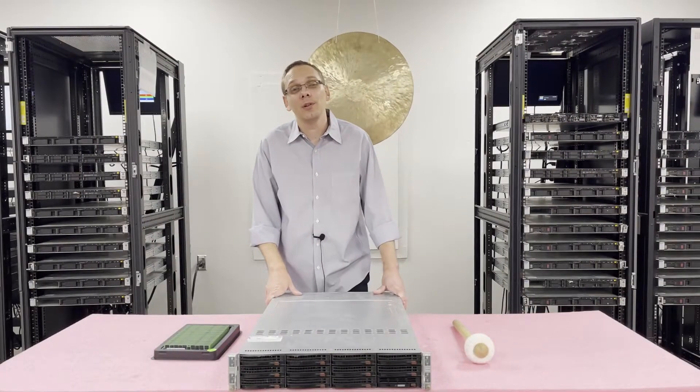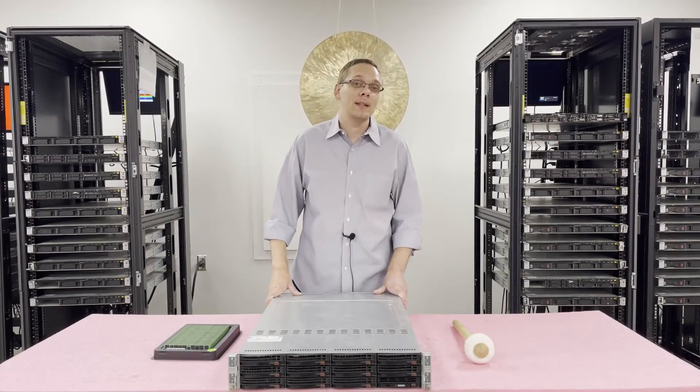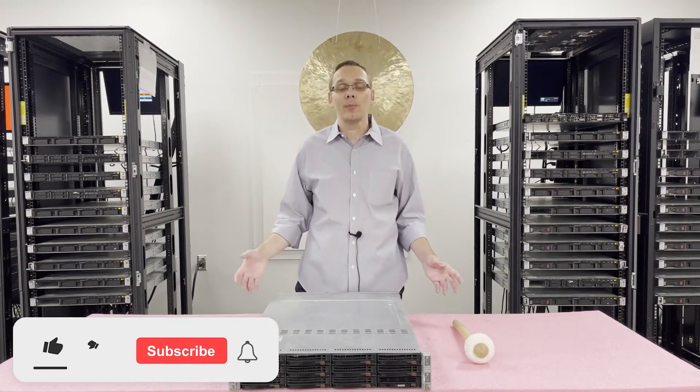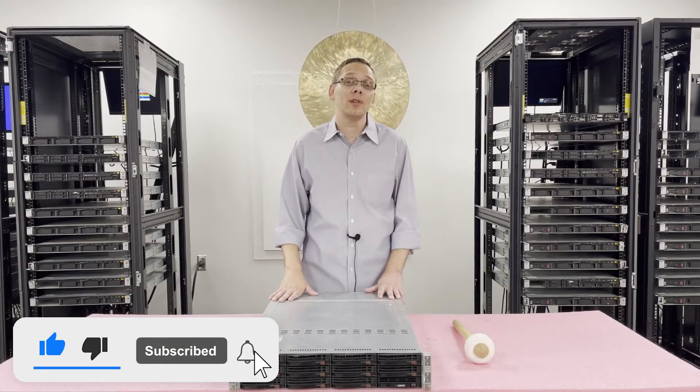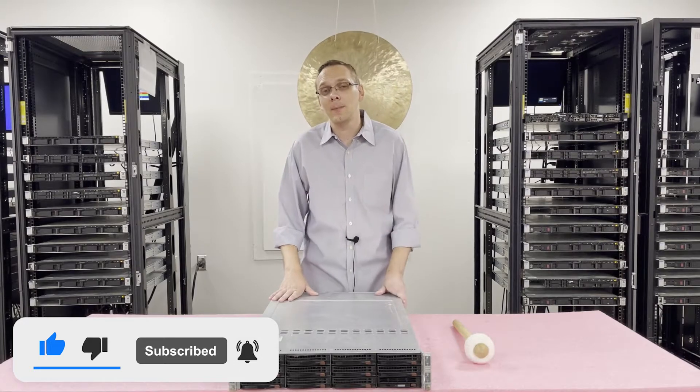Thanks for stopping by today to learn a little bit more about the Supermicro X8DTT family of motherboards, which encompasses actually several different motherboards. If you find anything useful in today's video, click that like and smash that subscribe.